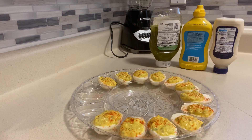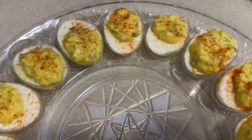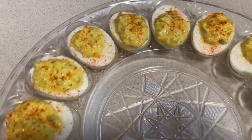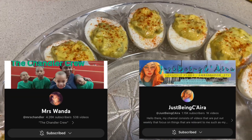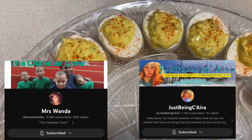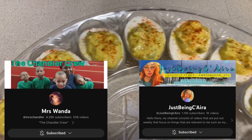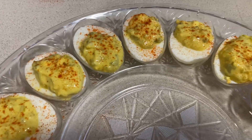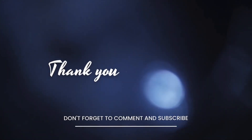And there you have it — these are your heaven's eggs, also known as deviled eggs. Thank you for being here. Make sure you subscribe to Mrs. Amechi and Just Being Sierra's channels. I appreciate you ladies for inviting me in on this collab. Until next time, be blessed, be safe, and we'll see you soon. Bye!